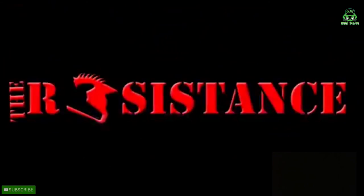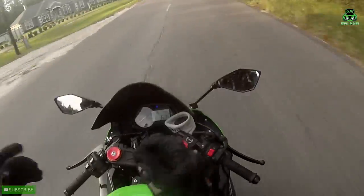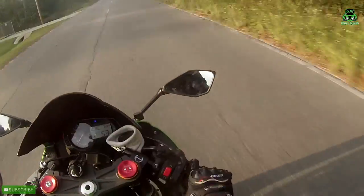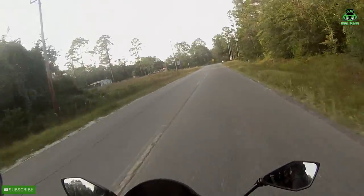If you're listening to this, you are the resistance. What's up YouTube fam? I'm just out trying to test out my new gloves. I figured I'd do a little review on these.